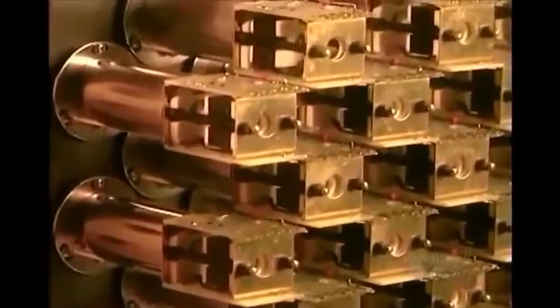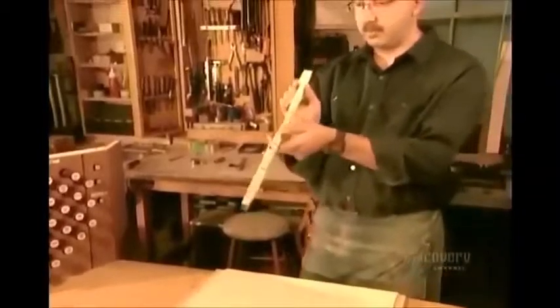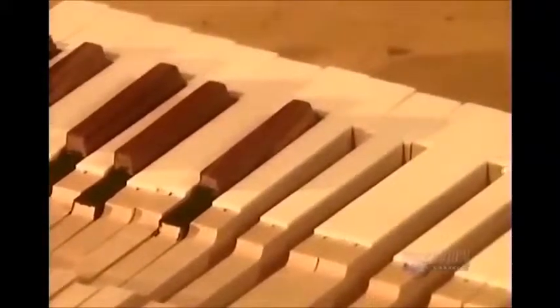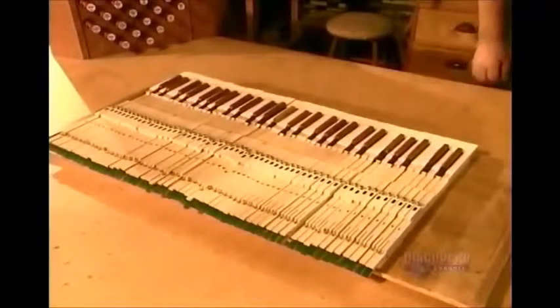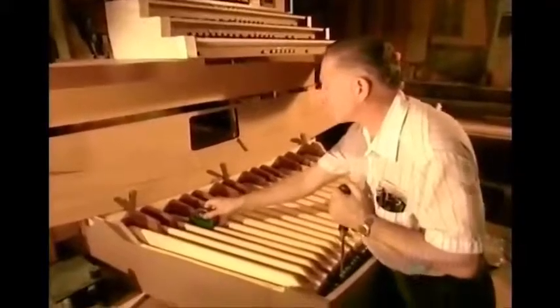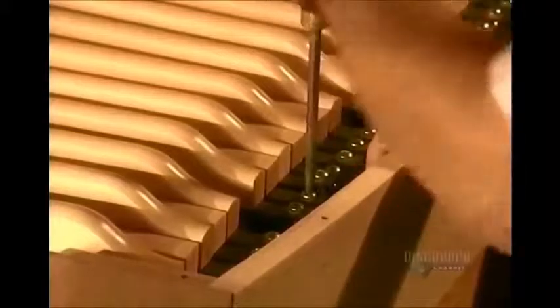The console is the organ's brain — it contains all the controls for the keys and sets of pipes. The organ's white keys are made of linden wood covered with bone, and the black keys of ebony or rosewood. An artisan adjusts the keys using a weight; when the weight rises, the tension is just right.